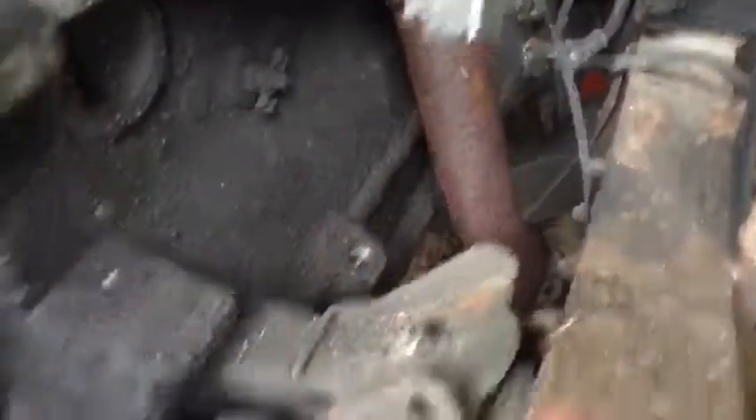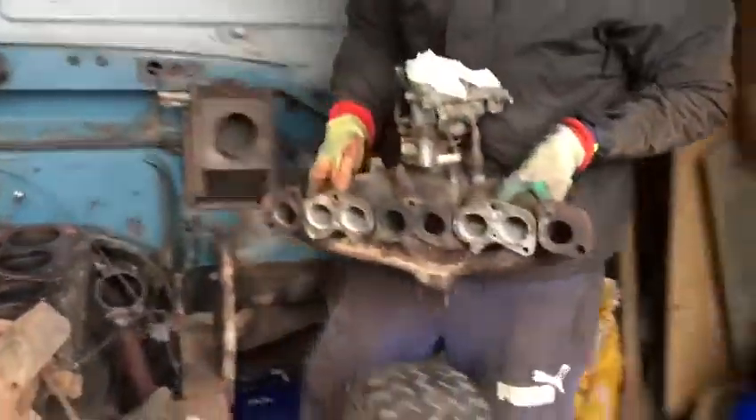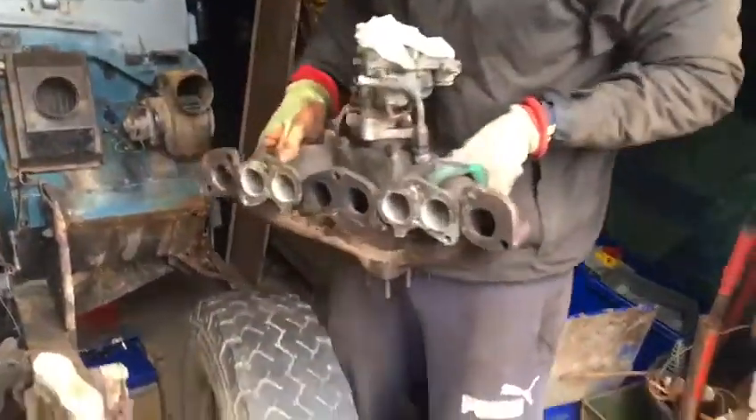Let me film the bolt here quickly — you can see the edge is completely gone. This is the inlet manifold and the carburettor coming off. I'm just going to leave it here for now — I'll put it somewhere safe later on.